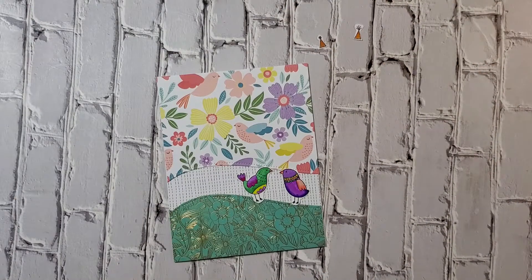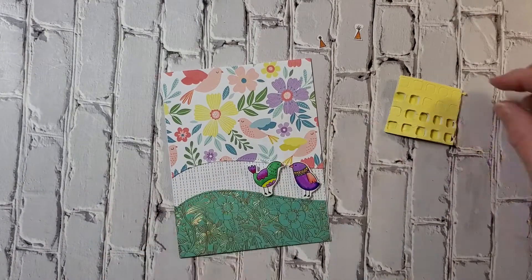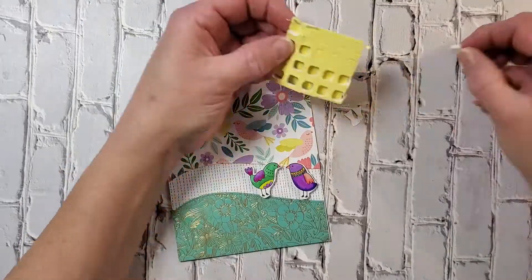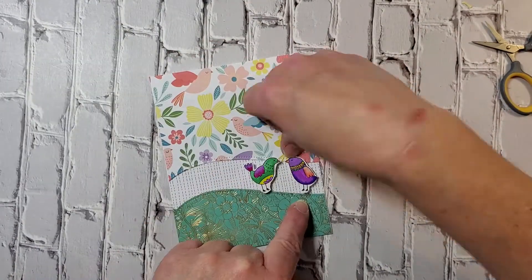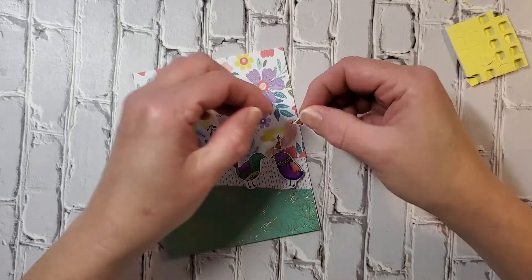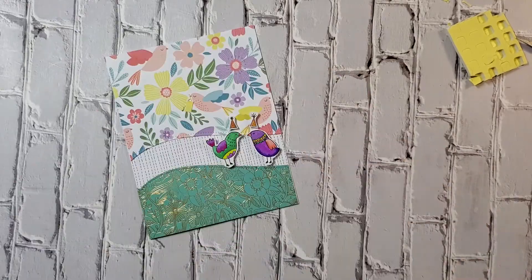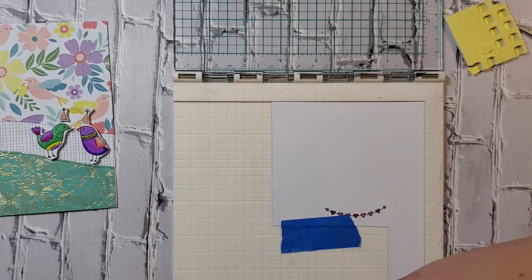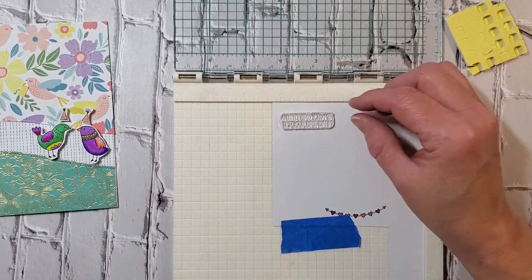This puffy foam adhesive also comes in the kit — this kit is really a great value. I'm going to use the little extra pieces, so don't throw away those extra pieces once you pop out the dots. I use those for the little party hats.